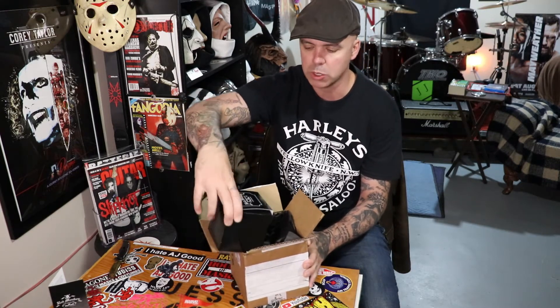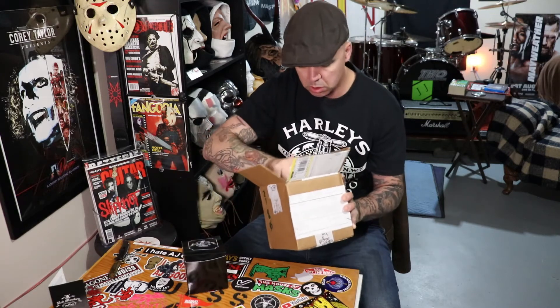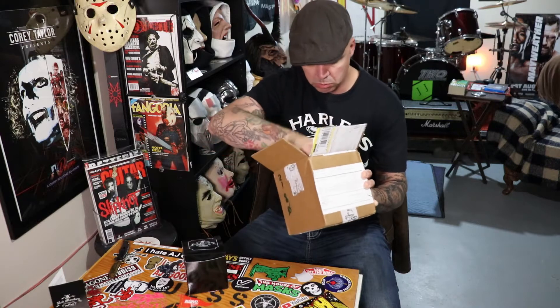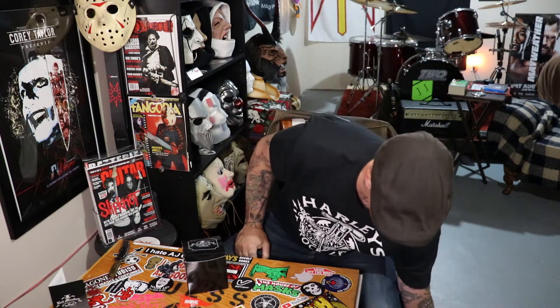Cool little black box, man. Here we go. Red Monkey — hand built since 1995, USA, by Torrey Pendergrass.